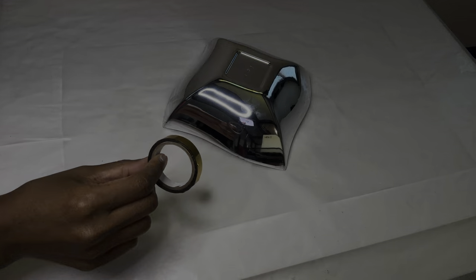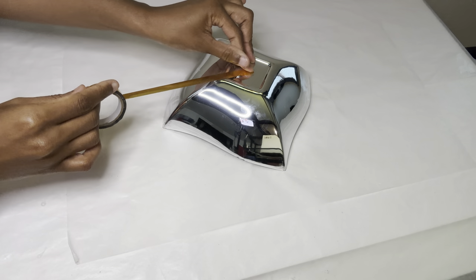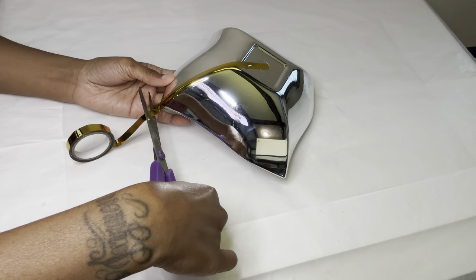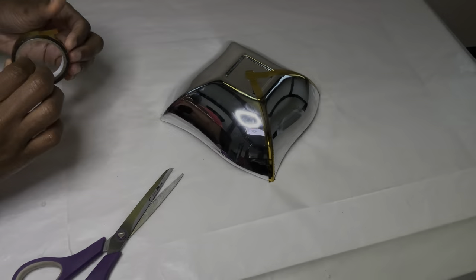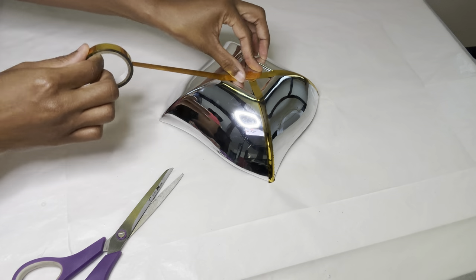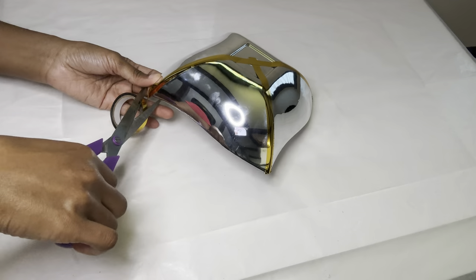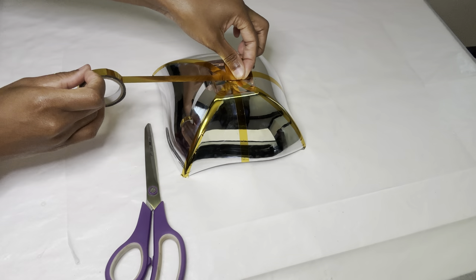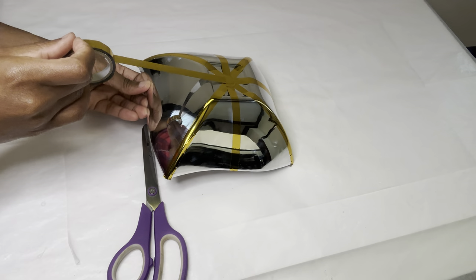For this second project, I'm starting off by using the bigger bowl and this gold metallic tape that I purchased from Amazon. I'm placing the tape in the center and then following the lines along the four corners. I'm then placing another piece of tape in between each of those four corners.